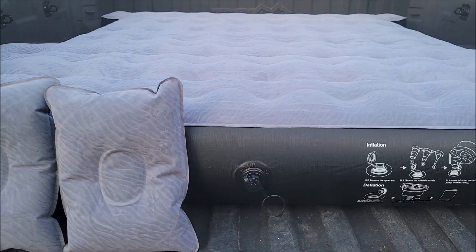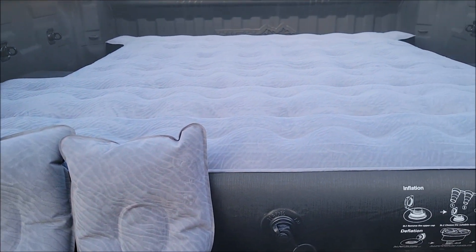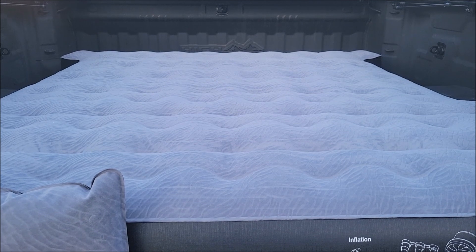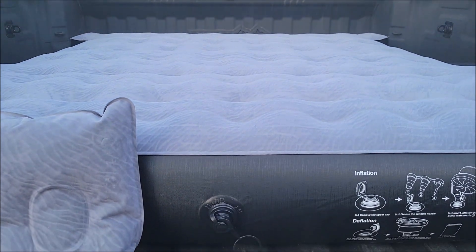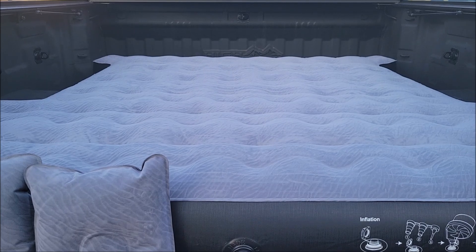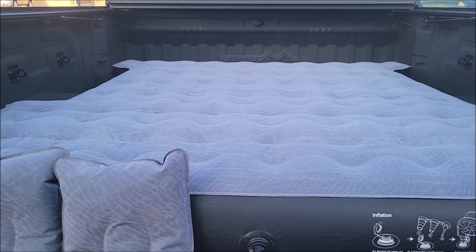Here is a look at the mattress aired up. Got your two travel pillows here. I do like that wave pattern on top. It says it should hold up to 600 pounds and it is 8.6 inches thick, so I do believe this is thicker than most air mattresses. It fits in this Chevy Silverado perfectly, so this is going to be great for our camping trips.